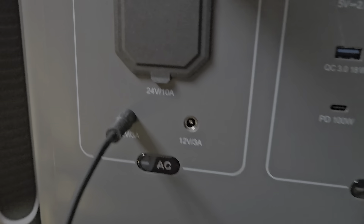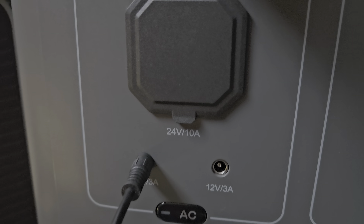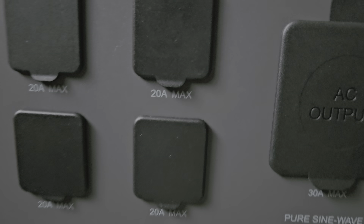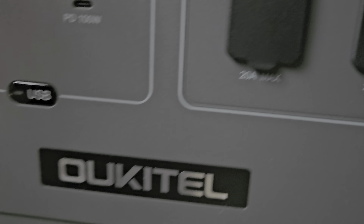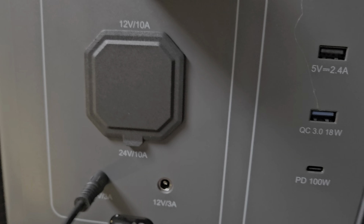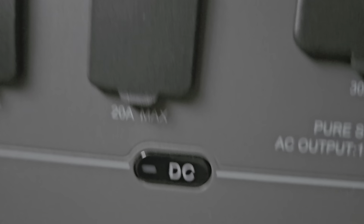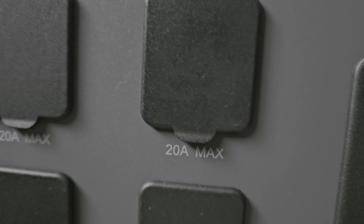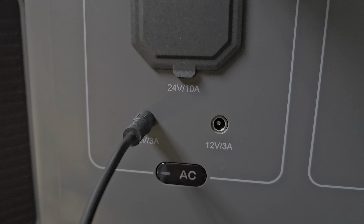I just realized something — they got the buttons put on the wrong side. It says AC but they've got DC right here. I don't know about this. Look: AC, DC — you can see it. I don't know the quality control for these power stations, but you can't make this stuff up.